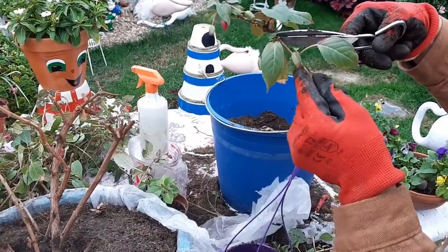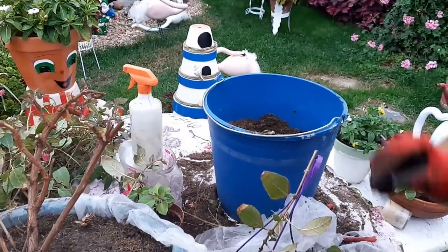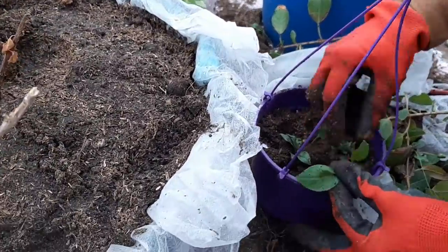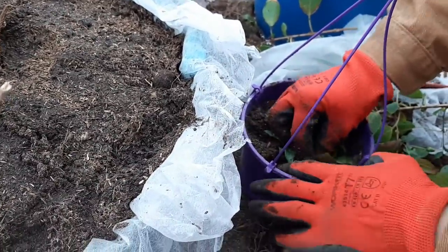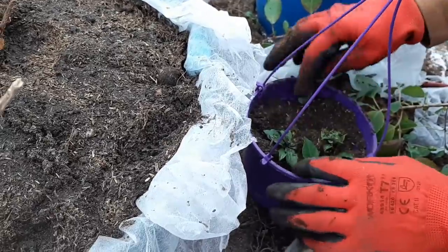Este nuevo brote, que es muy pequeñito, también lo voy a coger y lo voy a sembrar. Y ahora hay que protegerlo de las heladas. Regar cuando el estiércol esté seco. Y ya está.